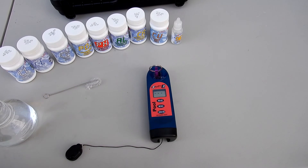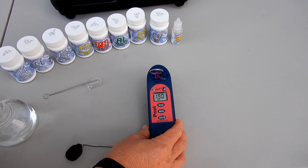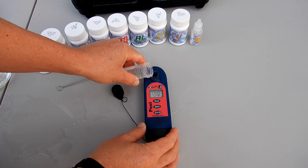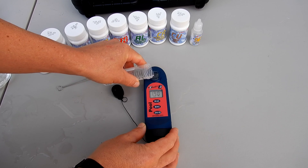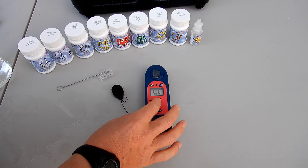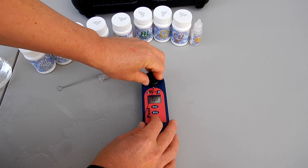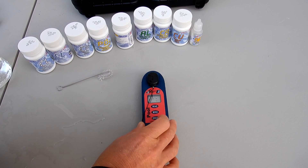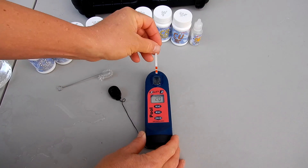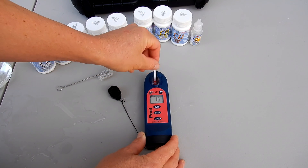Using the Pool EXACT EZ is very simple. Once you verify the calibration when you first get the unit, you can start using it to do the test factors. The first thing you would want to do is fill the cell with some water, then select the test factor you're testing for. For pH, you want to go ahead and zero out the meter, then insert the test strip, hit read, and move the strip back and forth about twice every second.